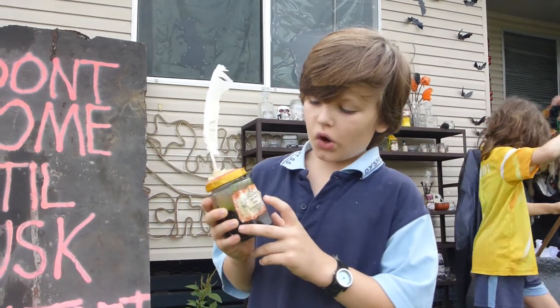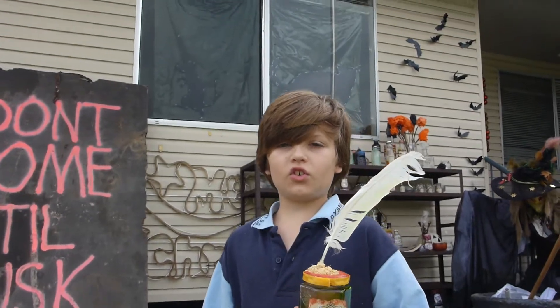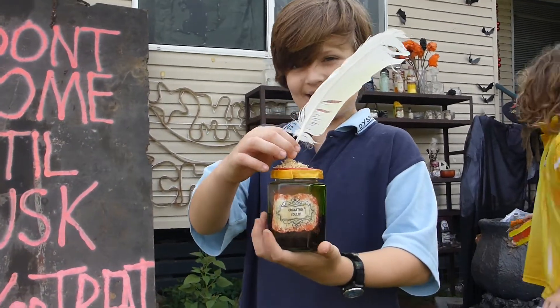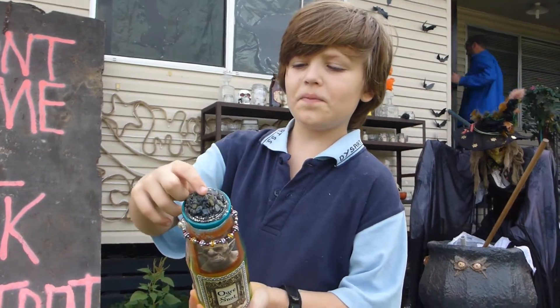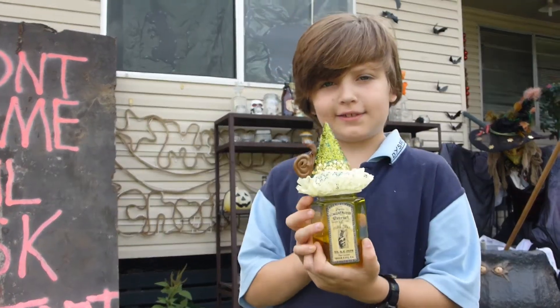This stuff is Cockatoo Kalei and we've used a real cockatoo feather on the top, as you can see. This is Origos Mote and we put sapphires on the top that we found ourselves.